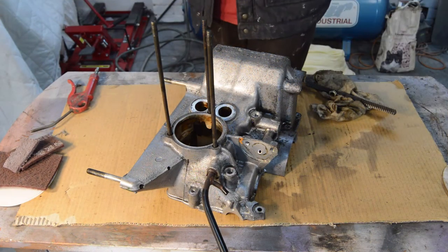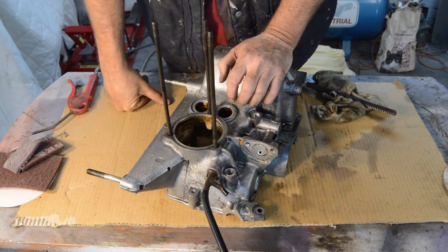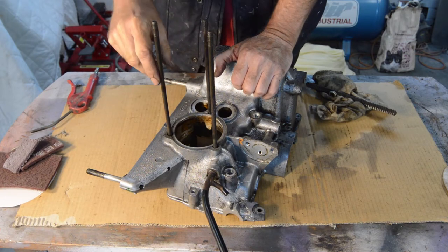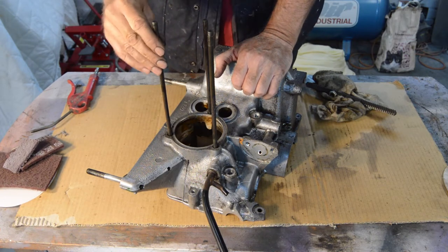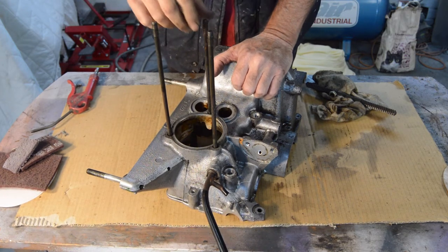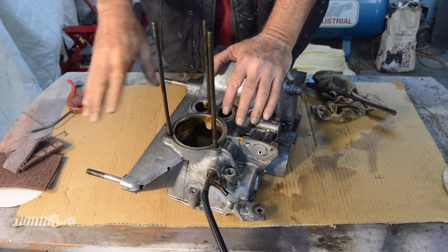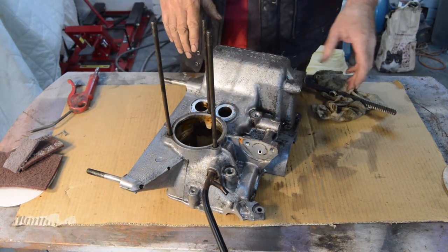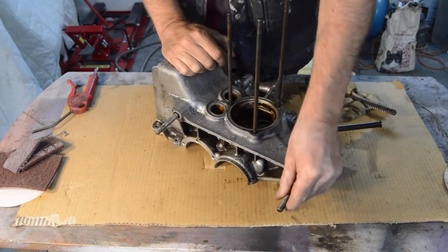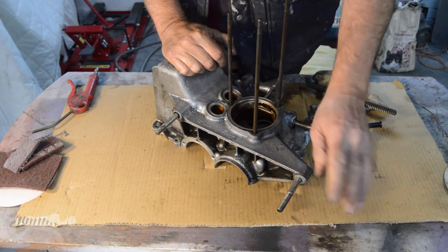The first case has been through the parts washer and there are a few things we need to check. First of all, are our studs tight? Which they are. Are our stud threads good? Which they are. Then we have our engine-to-gearbox bolts and studs - that one's good.